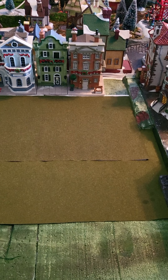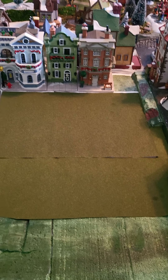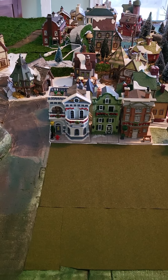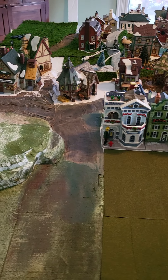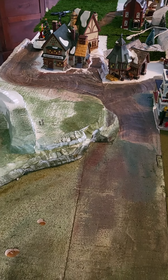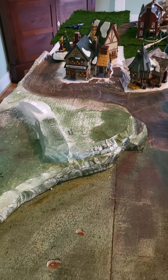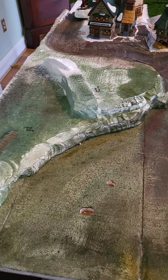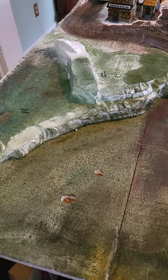I just want to do another update. I am finally on the last panel and you can see this is going to be the countryside which I'm working on back there. I'll get a little bit closer into that in a minute, but I did want to show where I've completed painting this part.